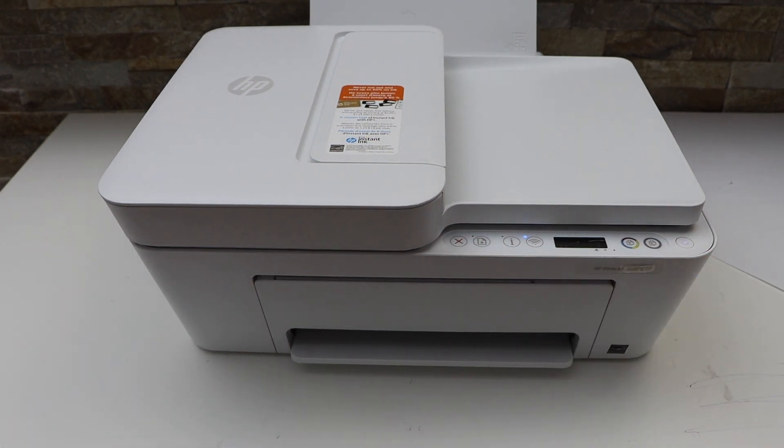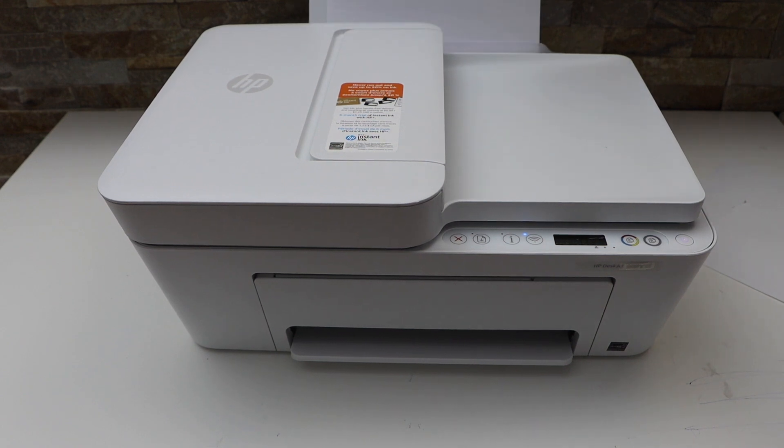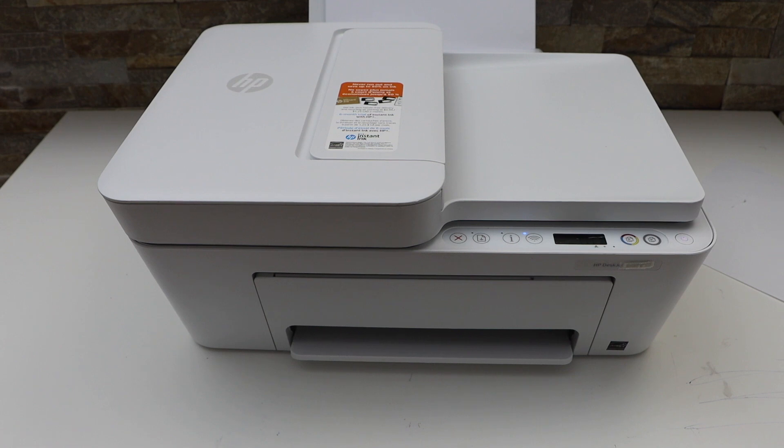We can now reload our pages and we are ready to use this printer again. Thanks for watching.